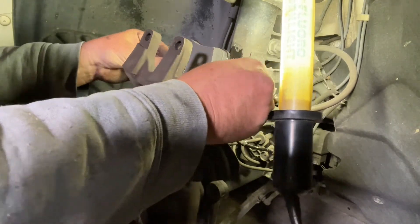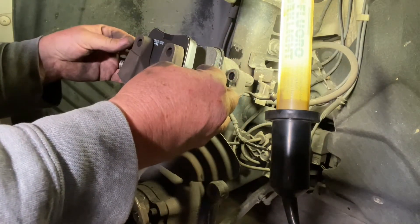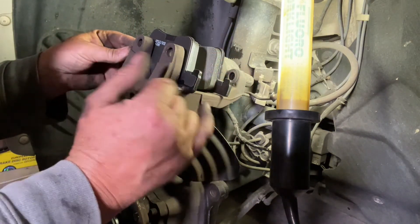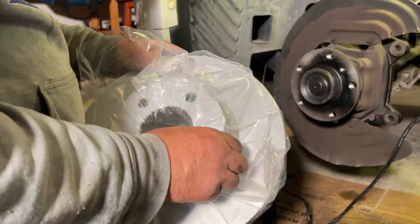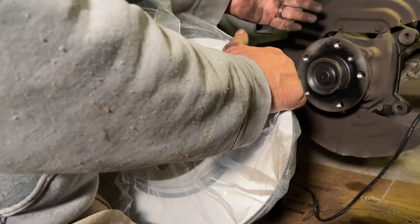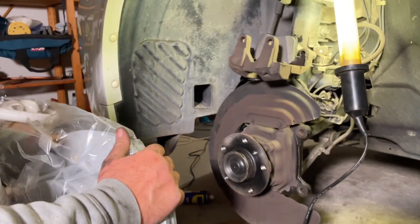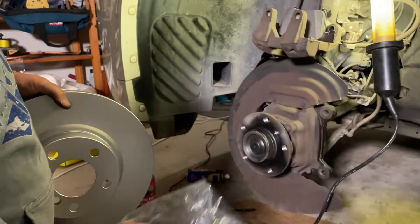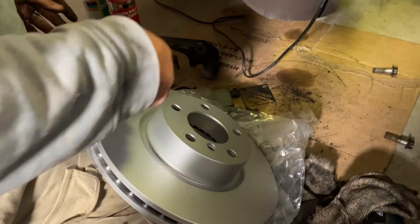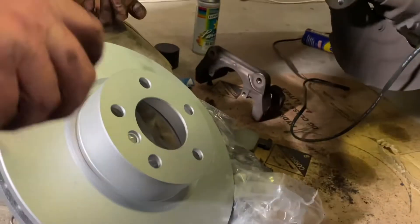That pad is now on and this other one is going to sit on the other side. Now it's time to put the new rotor on. Before I took the old one off I held the new one up in front and made sure it was the right one. You want to keep the grease and muck off the rotor surface as much as possible. Give it a clean down with some brake clean to get the coating off.